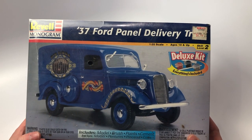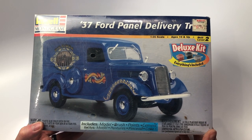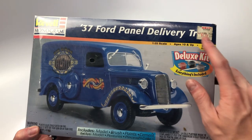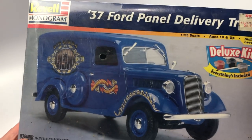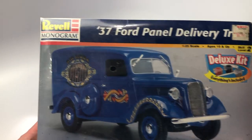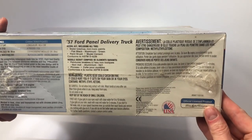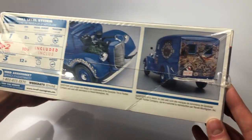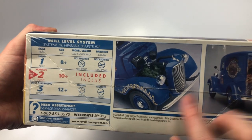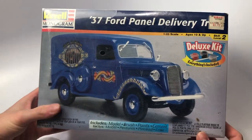This is another kit from the stash: the Revell Monogram 37 Ford Panel Delivery Truck. Very cool seeing the nostalgic KB Toys sticker tag there — definitely brings back memories of buying video games, action figures, and toys. I never actually bought model kits from KB Toys, but it's still nostalgia at its best. All kits in this video will get kit reviews in the future before I start to build them. It's pretty cool seeing the decals and the deluxe paint included, though I highly doubt the paint is still good. The box features cool gold leaf decals on the fenders, and the back of the delivery van doors has a mural — I'm curious if that actually comes in the kit.